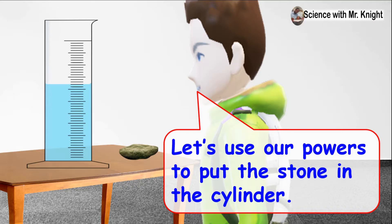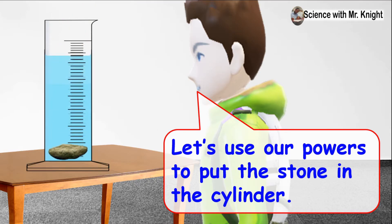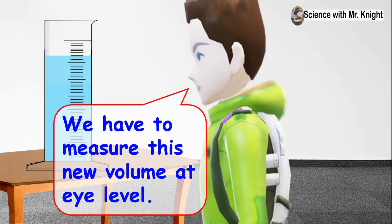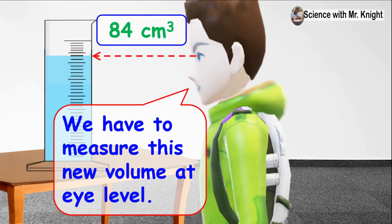Let's use our powers to put the thorn in the cylinder. We have to measure this new volume at eye level. 84 cm cubed.